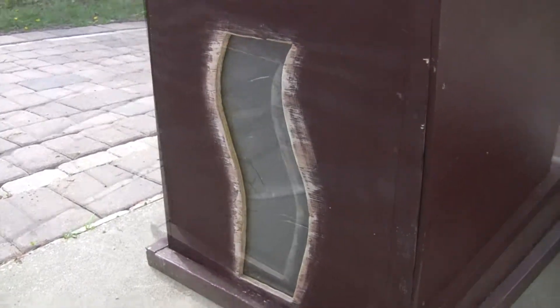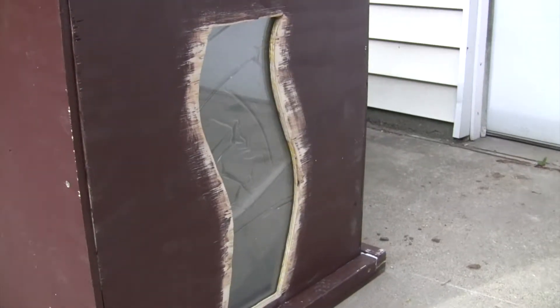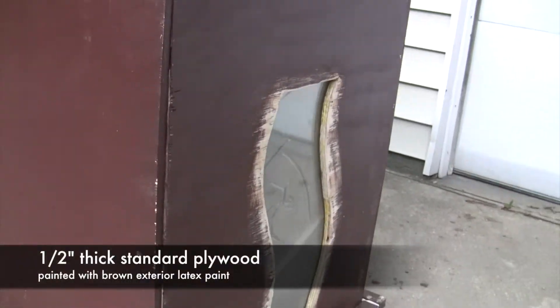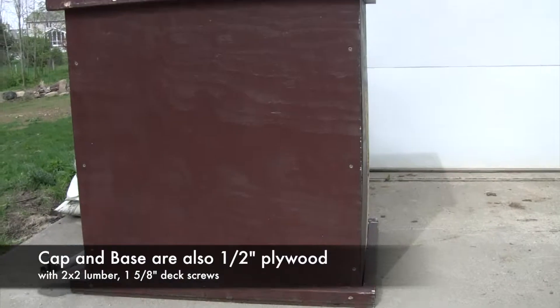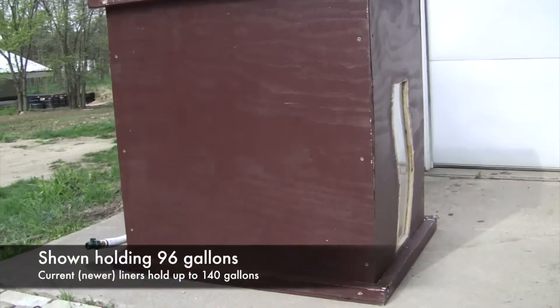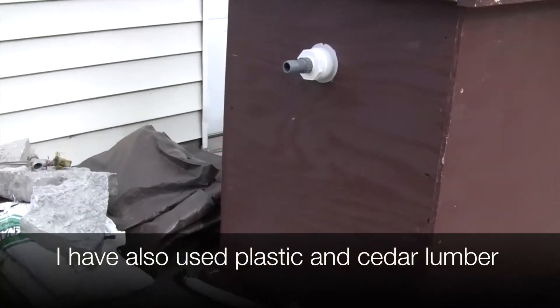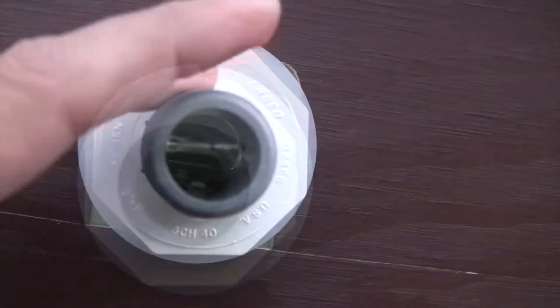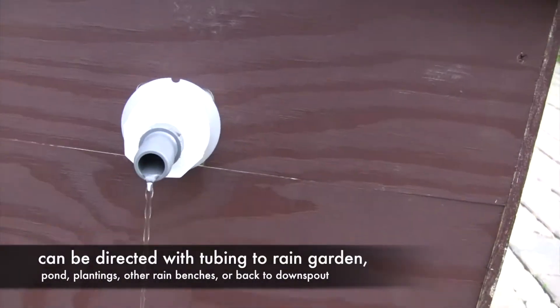Here we have a testing rain bench — this is one we modified and used at a Lake Home and Cabin Show in Schaumburg. This is just a gauge we cut out to test how strong the plywood was. We made the rain bench to its full height and a little bit beyond, so this rain bench is actually holding about 96 gallons of water and it is full — you can see the water in there.